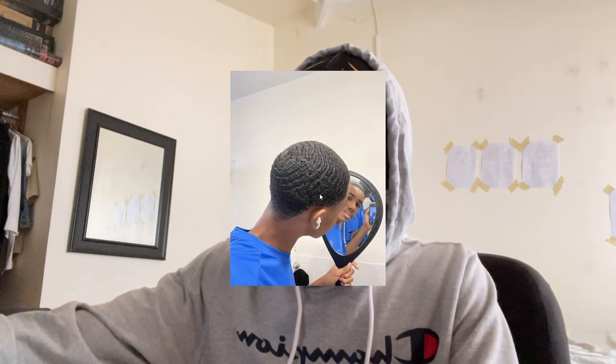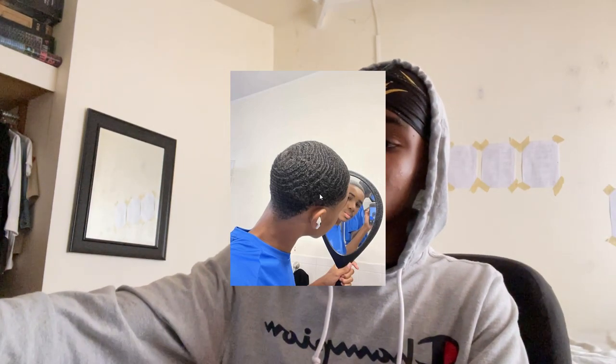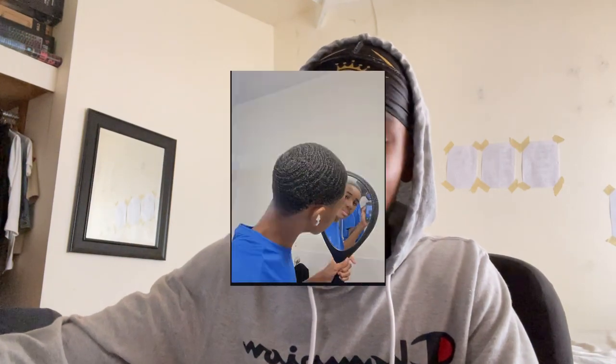Look at what the medium brush did in this picture. My waves on the left side are starting to come in. If you don't understand what's going on, restart to the first pictures I showed and then come back — you can see the waves are starting to form. That's just from using a medium brush and brushing the right angle.